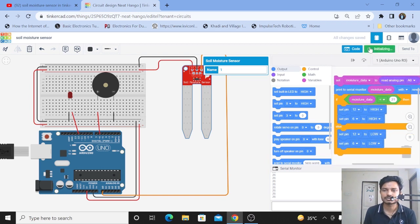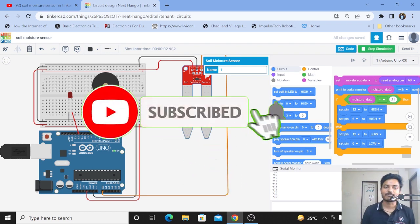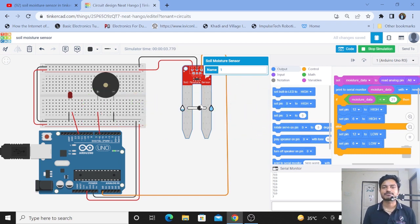Let's click Start Simulation. The value is less than 21, so the buzzer and LED are on. When I increase the moisture, the buzzer and LED stop. Instead of using an LED, just use the relay board and connect your pump — you can easily turn on your pump based on the soil moisture sensor data. This is how we can build the smart plant irrigation system using the soil moisture sensor in TinkerCAD Circuit. I hope you found this video useful. Please subscribe to the channel and like the video. Thanks for watching — see you in the next video.